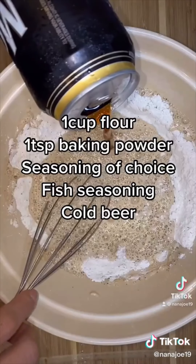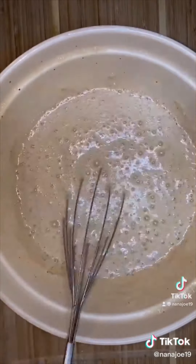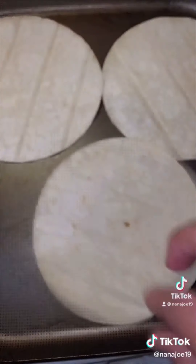Now for the batter, we're going to use all these ingredients I'm going to list on the screen and a delicious cold beer, or basically anything with bubbles. Now for my fish of choice, I'm going to use some tilapia. I'm going to dip it in my batter and throw it into my hot oil. Let it get nice and golden crispy like this.